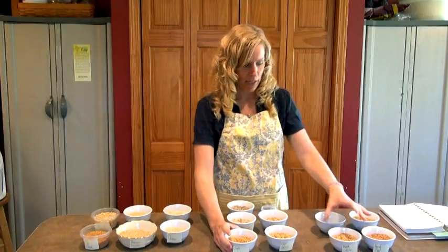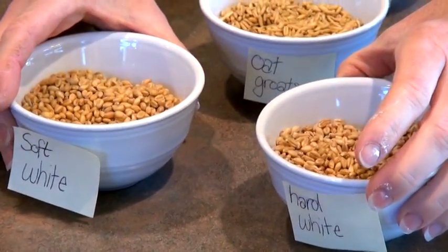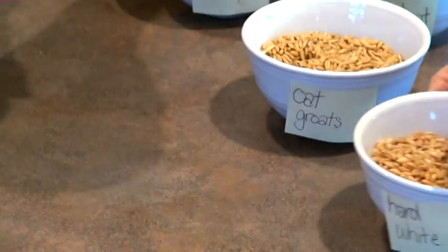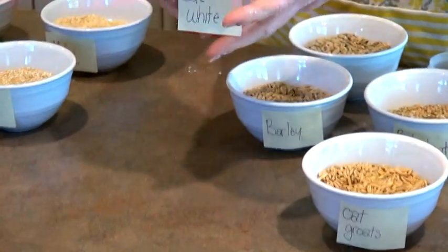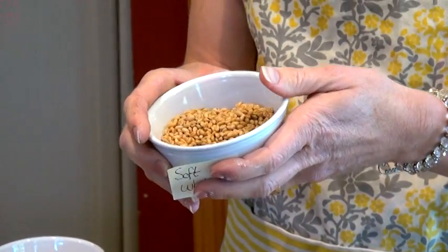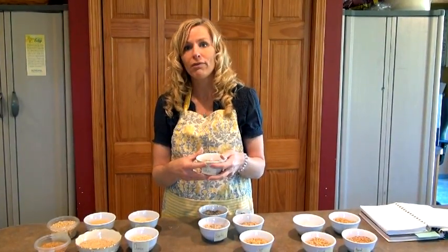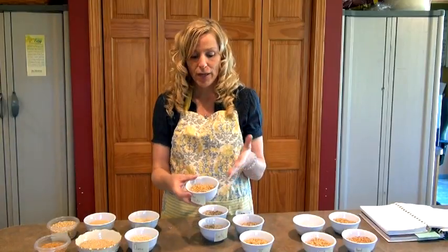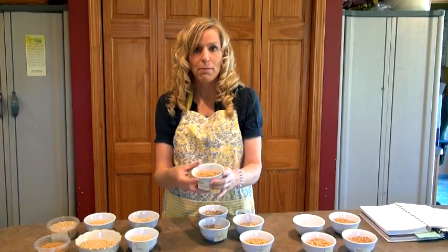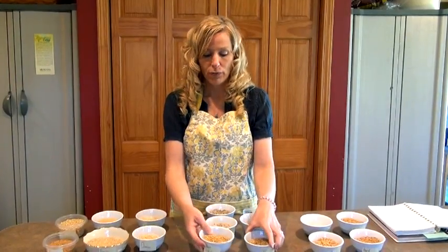This is soft white wheat — it's a hybrid somewhat of the hard white wheat. It has less protein and much less gluten, so it is very appropriate to grind up and use for any of your pastries or baked goods. My children love pancakes, waffles, scones, and cookies, so this is probably one of my main flours I use for those things.